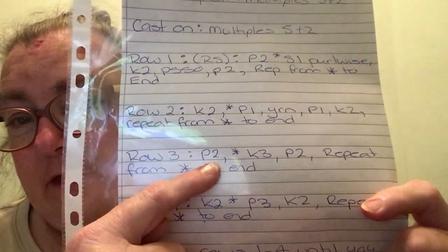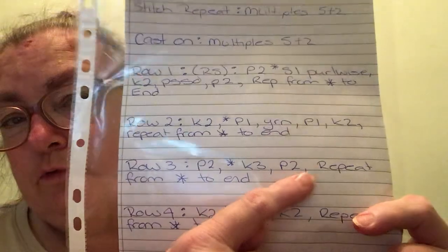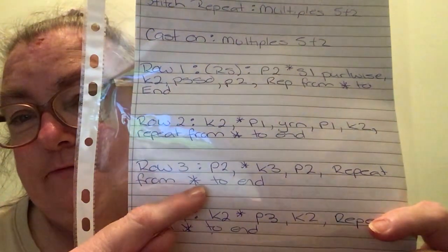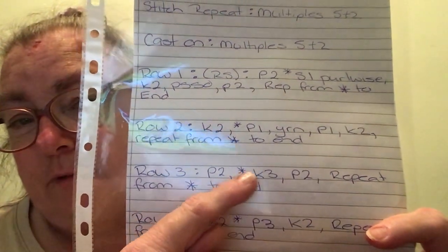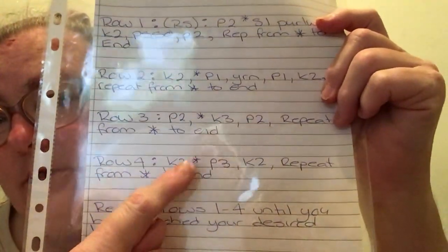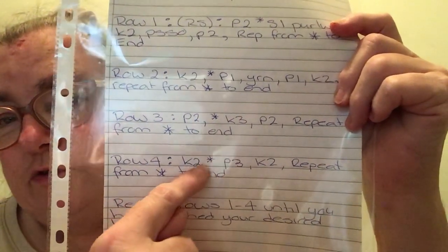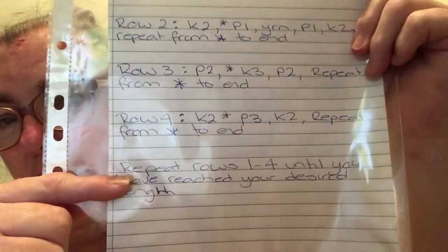Row 3 is purl 2, then from the asterisk: knit 2, purl 2, repeat from the asterisk to the end. Row 4: I knit 3, knit 2, then from the asterisk: purl 3, knit 2, repeat from the asterisk to the end. I repeat rows 1 to 4 until I reach my desired length.